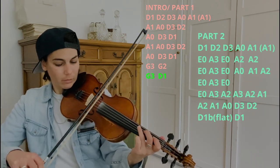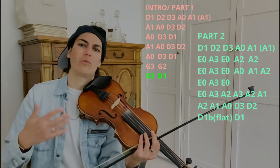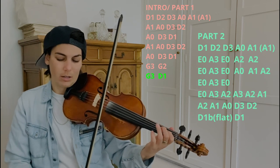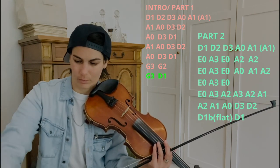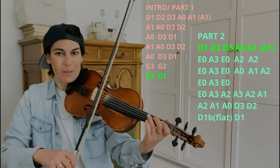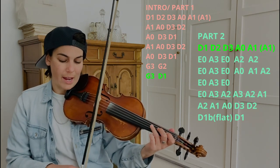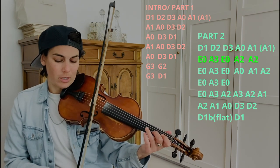So it's basically G3 to D1 as your pickup notes. When we say pickup, it's notes that lead into the phrase or the beginning of the next part, the next measure. So repeat it again, and then we do this beautiful E open to A3, to E open to A2, A2. And that sounds like...